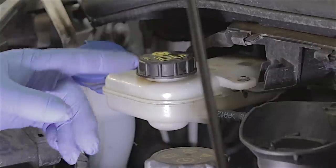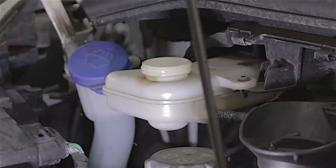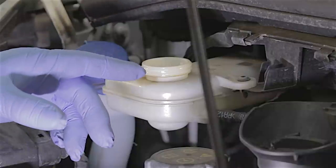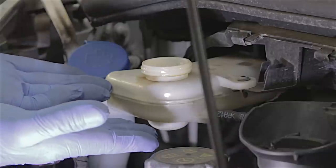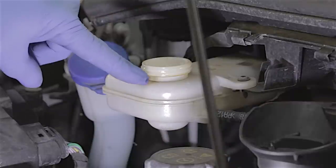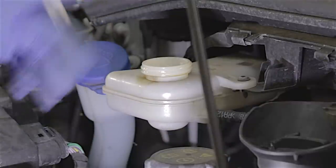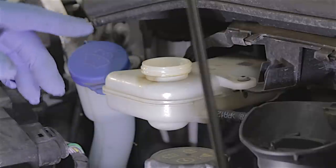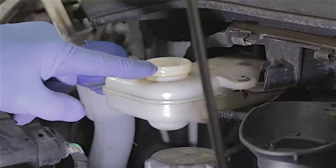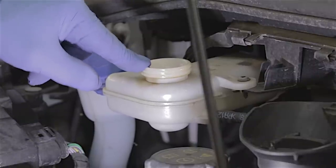Before I even get started with this job, I'm going to remove the cap off the brake fluid reservoir. The reason being is because I'm going to be changing the brake pads — when I push the pistons back on the calipers, it's going to make the brake fluid level rise, and if the cap was on, it could spray out all over the place and cause a right mess. So if there were too much fluid in here, you'd have to drain a little bit out. But looking in here, it's fairly low, so I'm pretty sure we're going to be okay.